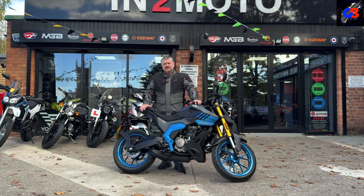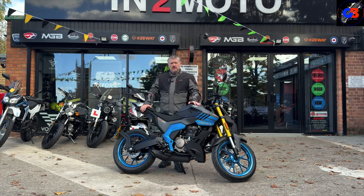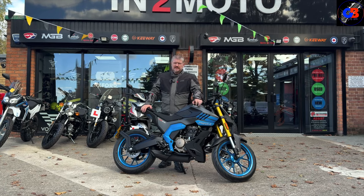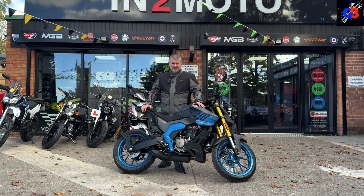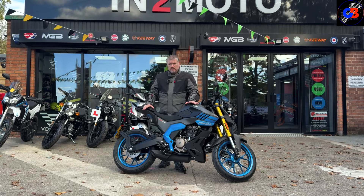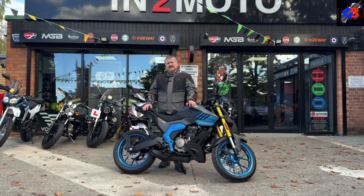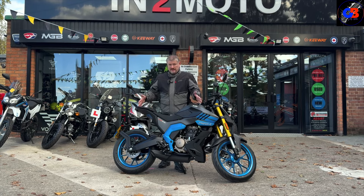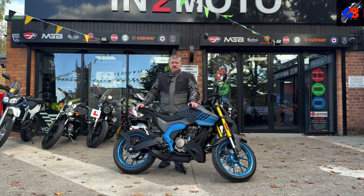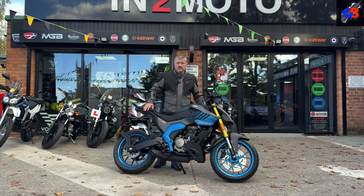Welcome back to the channel. Today I'm at Into Moto in Warrington, which is in Cheshire. I'm taking this bike out — this is the Mondial. I'm going to mispronounce it I'm sure. There's not a great deal of info online so this is a learning thing for everyone today. Let's have a look around it and I'll point to the things I like and throw some specs out as we go.